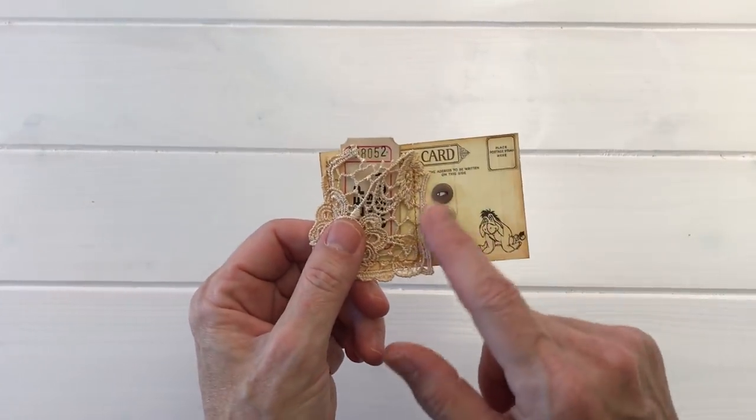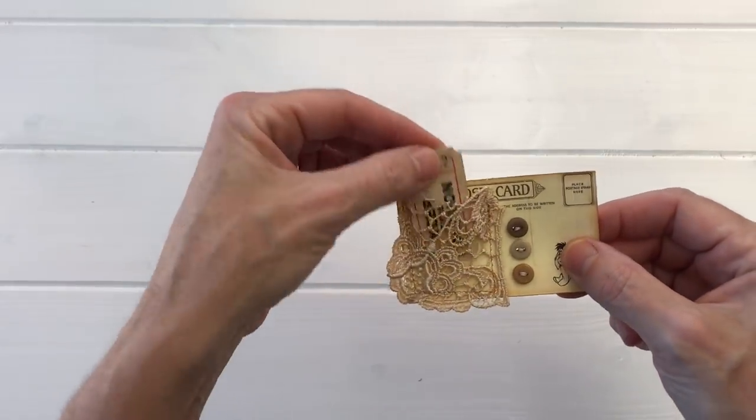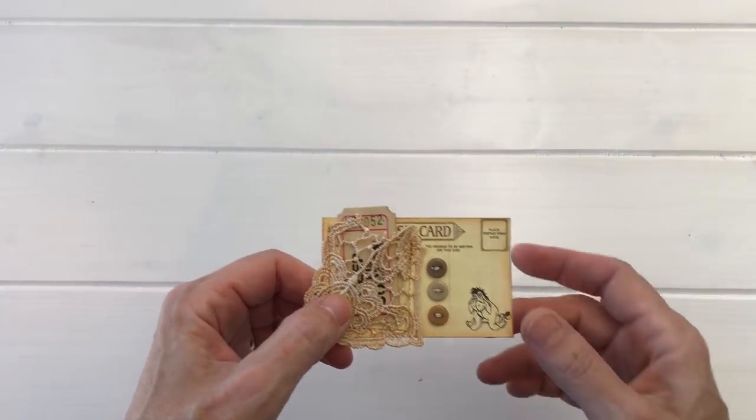The next idea is to take a simple postcard or small printable, embellish it with buttons, and put it in a pocket or clip it on in any number of ways.